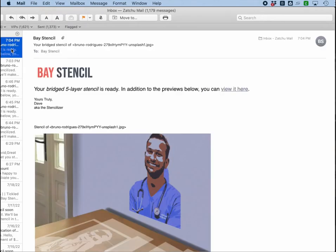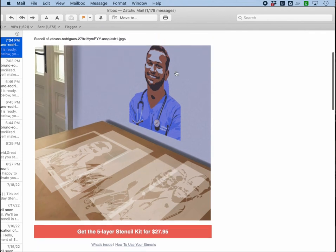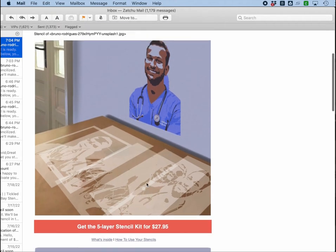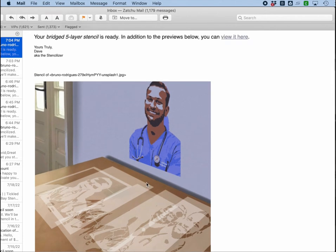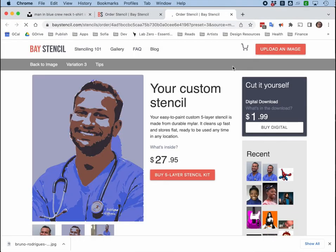Less than a minute later, I get this email back and I see a sample of Bruno stenciled on the wall. That looks great, and I see what the stencils might look like if I cut them out. Now I can buy these stencils — it looks like we're having a summer sale stencil kit for $27.95, which seems like a great deal. But I might want to just go and buy the digital download, which is super cheap and I can cut it myself. That's what I'm going to do today.